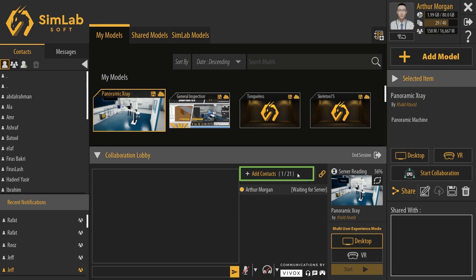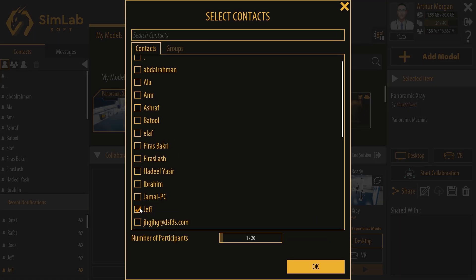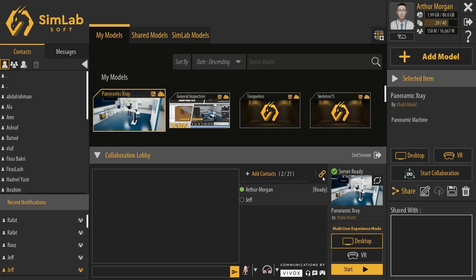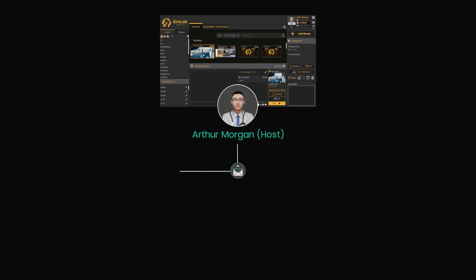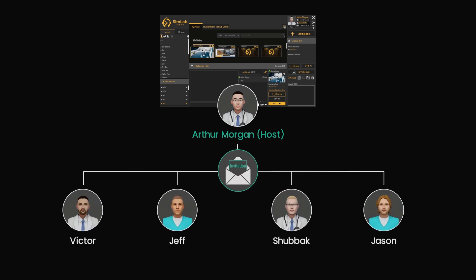Once I'm in the collaboration lobby, I'm going to click on Add Contacts, then select Jeff to invite him to the collaboration session since I already have him as a contact. Then I'm going to click on the link invitation icon to generate a link that would allow any user to join the VR Collaboration session. I will then copy the link and distribute it to the other trainees through Discord. Of course, you can use any messaging system — it doesn't have to be Discord, but this is what I usually use to communicate with the trainees.